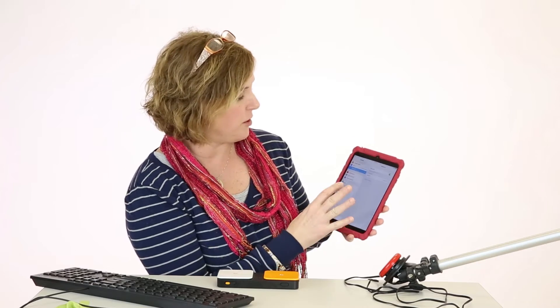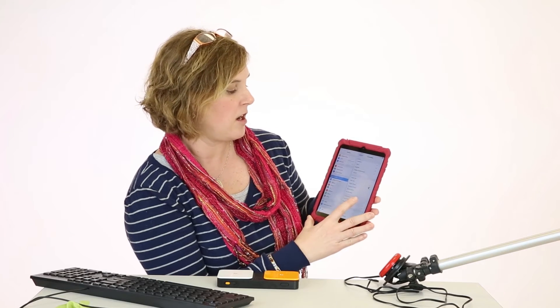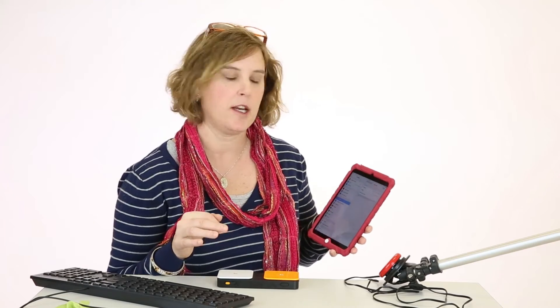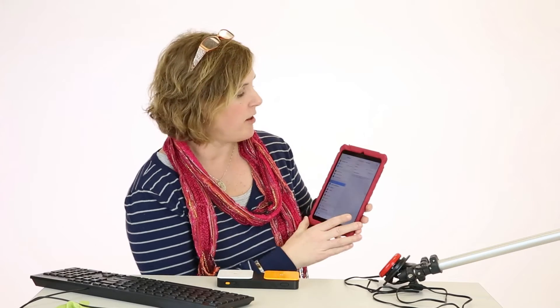The next thing we want to learn how to do is name our switch. Still in settings, you go down to General, then click on Accessibility, then click on Switch Control, and then Switches. It'll be the external component. I've already gone ahead and named them orange and white accordingly. The orange one gave me several options — I chose 'Move to Next Item' — and then I named the white switch 'Select Item.'